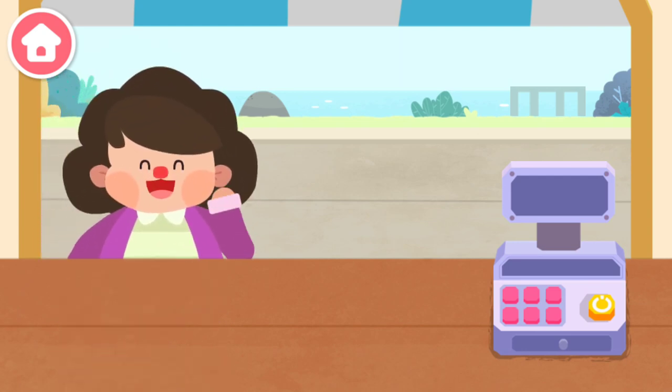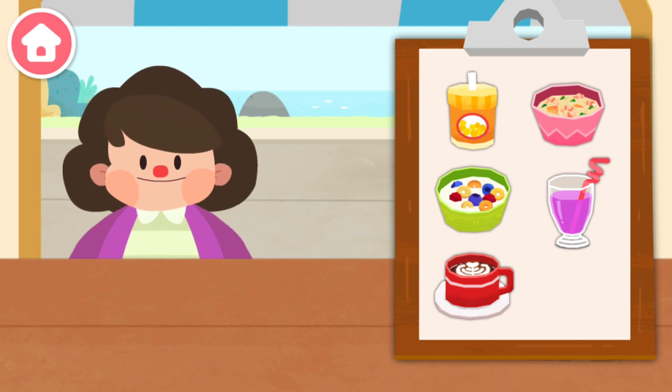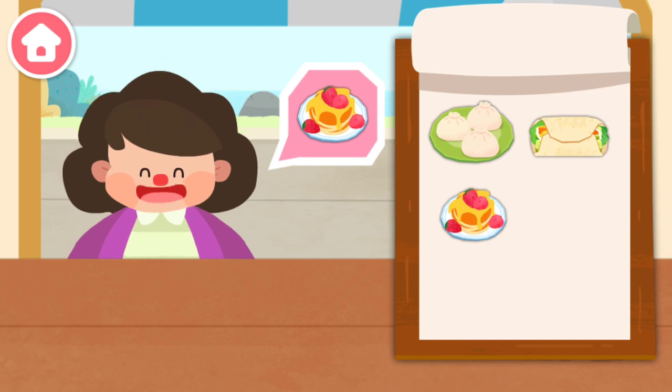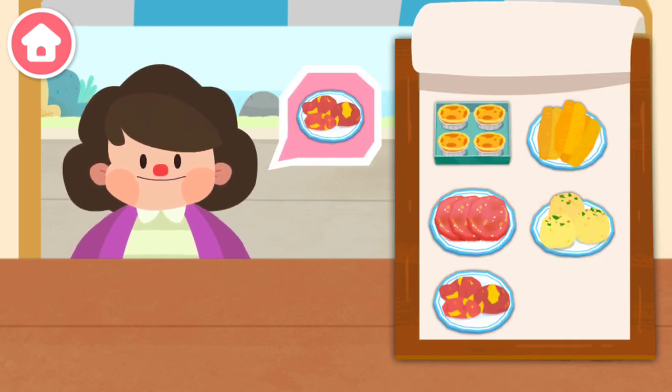Welcome! What would you like to eat? I want to have this! Milk with cereal! Muffin! Baked sweet potato!